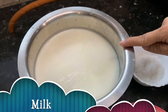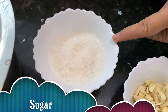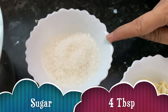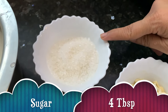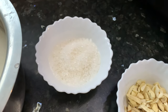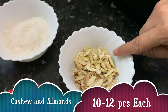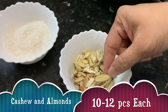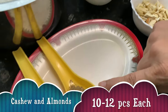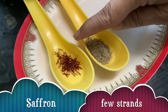For rabdi we need one and a half liters of milk. I have taken four tablespoons of sugar — you can increase this, but I don't like it too sweet. These are 10 almonds and 10 cashews, cut lengthwise, which looks good in rabdi. Then some cardamom powder — one tablespoon — and a few strands of saffron. Let's start making the rabdi now.